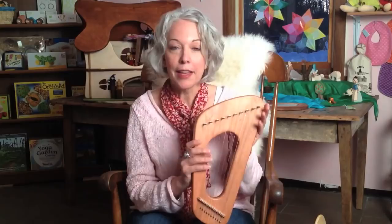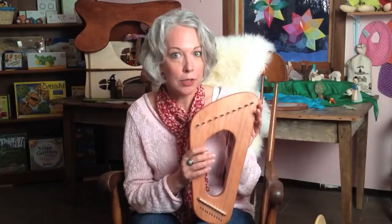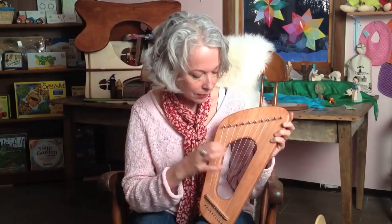Some people prefer the seven-string instrument because that is what's traditionally used in a Waldorf classroom. So if you're a teacher trainee or a teacher, you may prefer the seven-string model. The other thing to consider is how comfortable you are tuning a string instrument. I always recommend an electronic tuner if you've had no experience before. With three extra strings, it's a little more time-consuming and challenging to tune, so you may prefer the seven-string model.